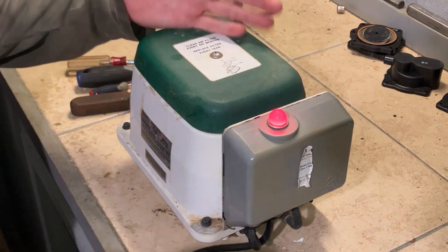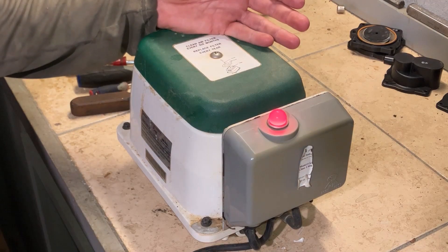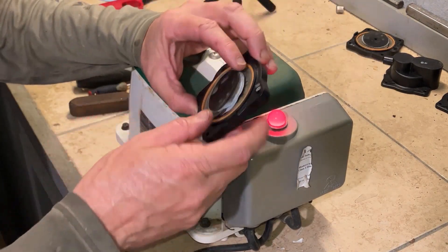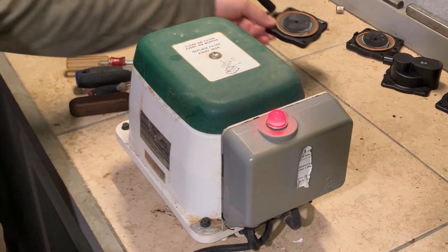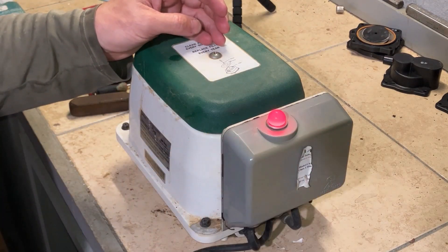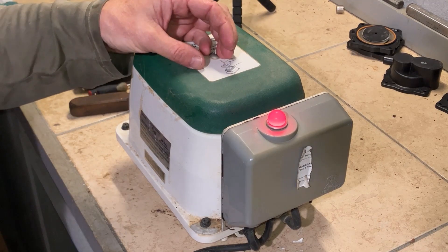Today we're going to work on this aerobic treatment plant air pump. This goes on the septic system. The red light is on when you plug it in, and the pump doesn't come on — it's probably going to be the diaphragms. These come off another pump I've already rebuilt. They go bad, cut the switch off inside, the red light comes on, and the pump won't work. We're going to take this apart and rebuild it.